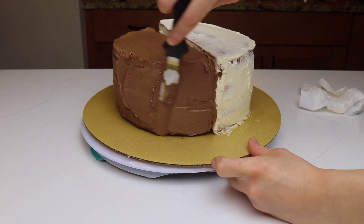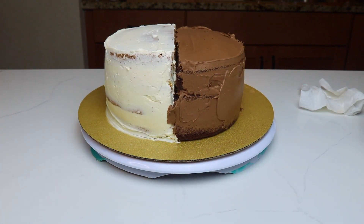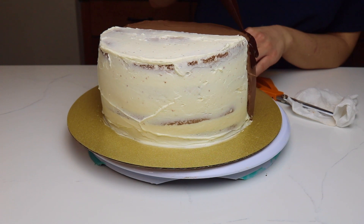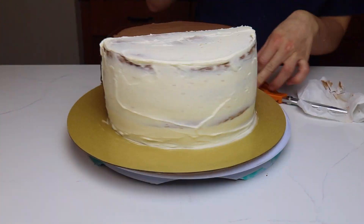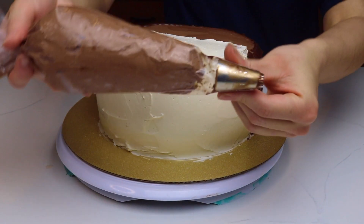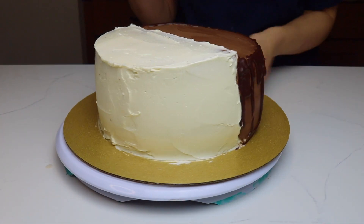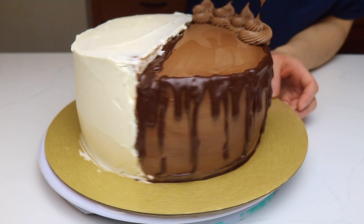I'm going to give the chocolate cake its final coat of Nutella ganache, and then give it a drip border using some melted ganache. To make this cake look cohesive and give the chocolate side a little more height, I have some Nutella ganache in a piping bag fitted with Wilton piping tip 4B, and I'm creating swirl designs around the border to give it more height to look even with the white cake half.